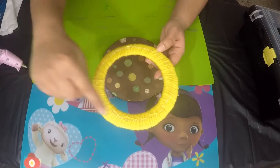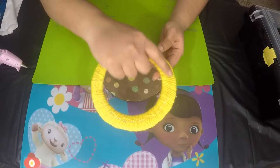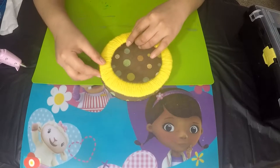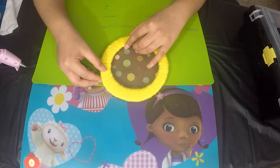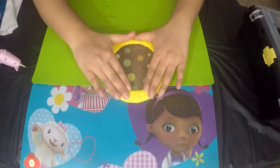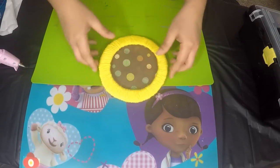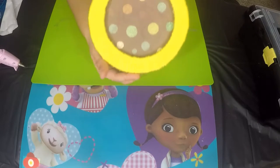I've gone ahead and completely applied glue all over the ring. Now I'm going to place this ring onto the cardboard circle and give it a firm pressure. This is how it should look like.